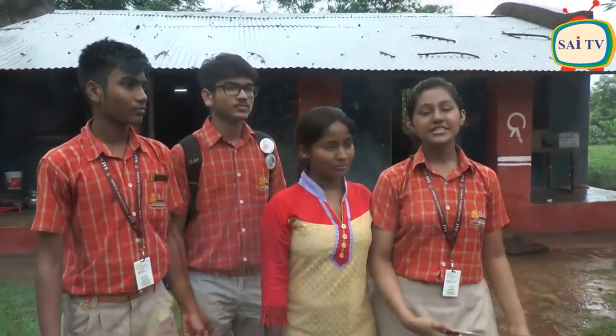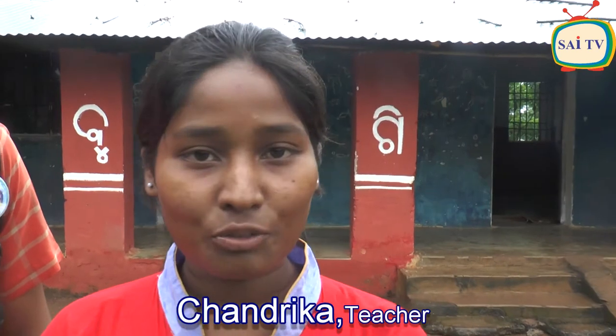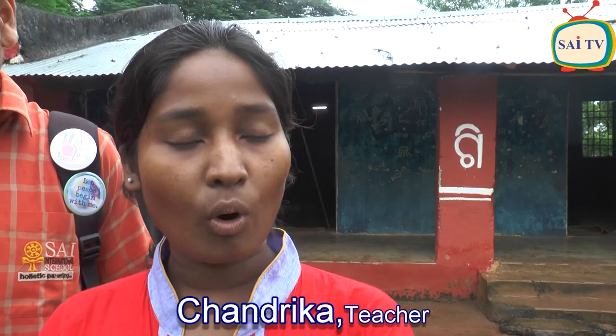Here we are standing in front of the school where we have met and interacted with the children. Here we are with the teacher who comes here daily and makes the children smile, laugh, and learn. I am Chandrika, and today is a great day because of the Joy of Giving from Science International School students. I am very happy to be able to study in the library and learn a lot.